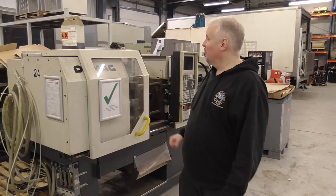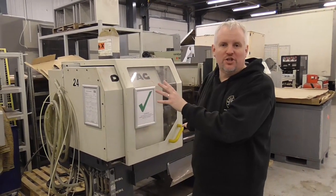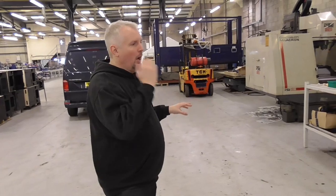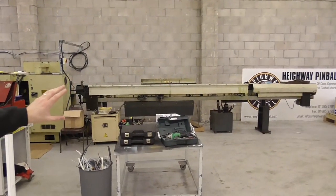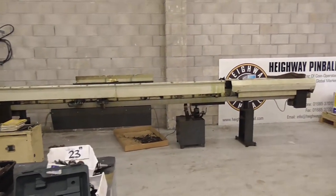Always a pleasure to have you. We have a lot of machinery over here in the background — pieces of machinery you've seen before, like our injection molding machines, which are going to be online shortly. But I want to show you some of what's going on behind us here. We've actually created an engineering division here now at Highway Pinball. You'll see this long piece of equipment — this is what's called a sliding head lathe. What that does is it makes things like bumper posts, hex post spacers, and we can make all of these in-house.